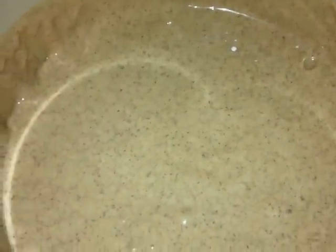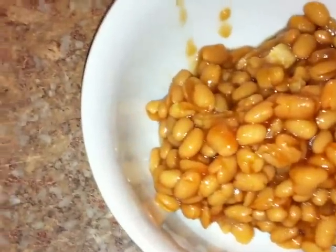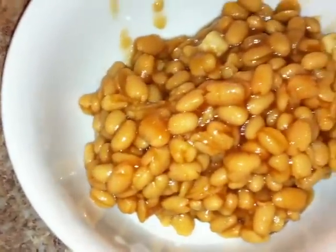Now you're gonna beat all of the ingredients together for two minutes, and it's going to look like this. It's kind of pretty if you ask me — can you see all the cinnamon? That's pretty.